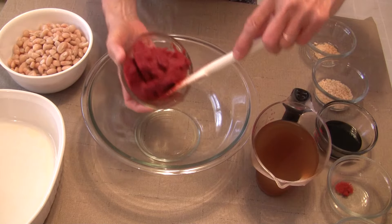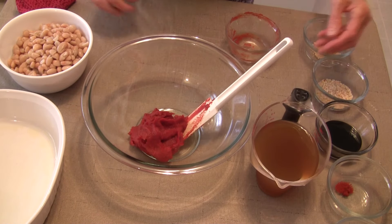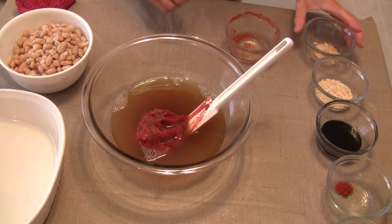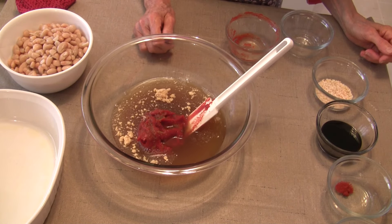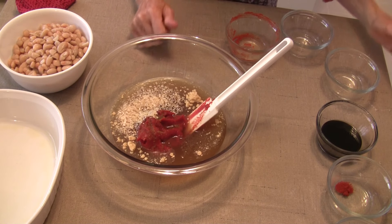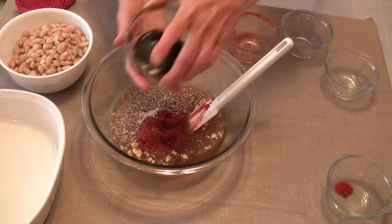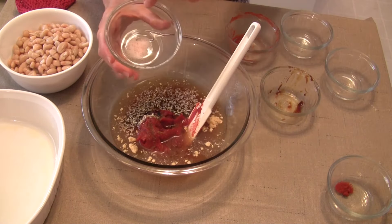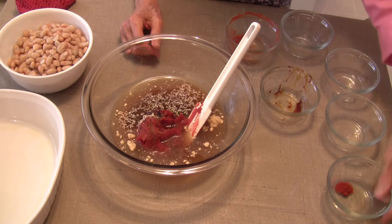I'm going to take one six-ounce can of tomato paste, and to that I'm going to add a cup and a half of vegetable broth, then a teaspoon of dry mustard — if you don't have that, you can add a tablespoon of prepared mustard. I have a tablespoon of dried minced onion; you could use about a fourth of a cup of fresh chopped onion if you prefer. Now I'm adding two tablespoons of molasses and a fourth of a teaspoon of salt — this is Himalayan pink sea salt, but whatever salt you want is good.